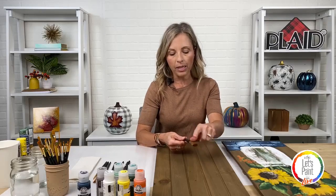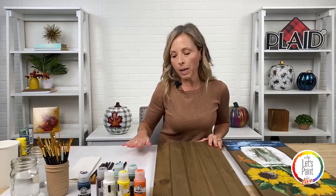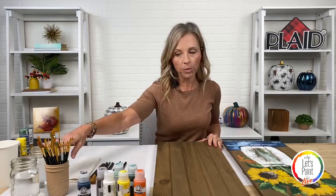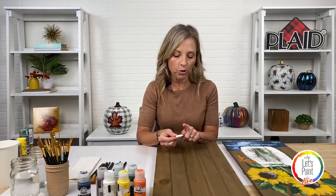Use whichever brush size works best for you. You're also going to need a palette — whether a paper plate or palette paper — water to clean your brushes, paper towels, and a pencil or chalk. I love to transfer a very simple pattern. I want you to focus on painting techniques and blending rather than following a pattern exactly — I just want to teach you some techniques so that painting is the focus. Okay, let's get started.